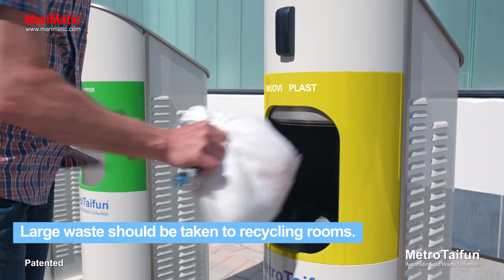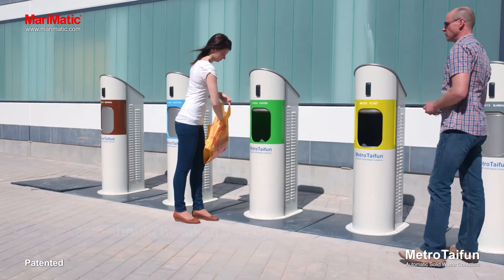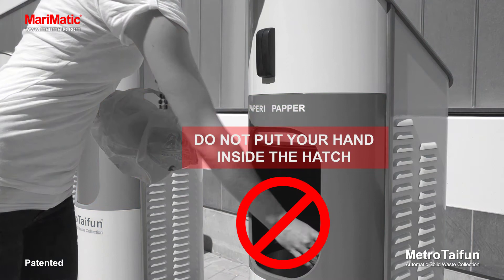Do not place foreign objects, such as long items, into the system. Drop the recyclable paper loose through the hatch, without a bag. Do not put your hand inside the hatch.